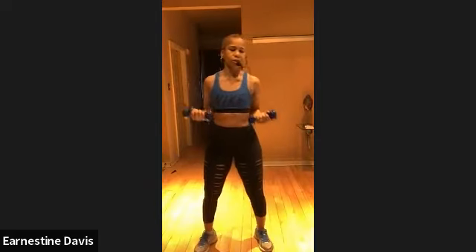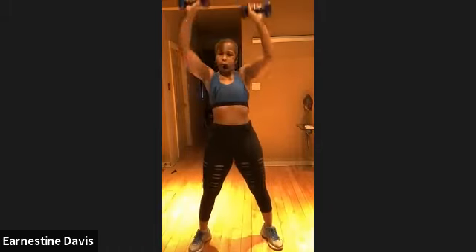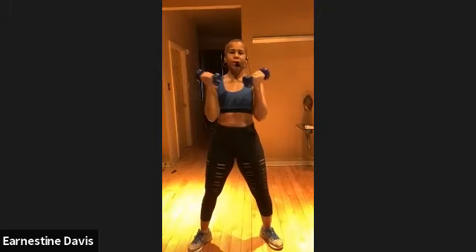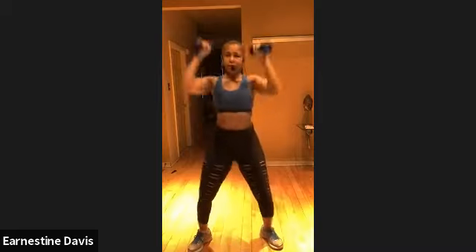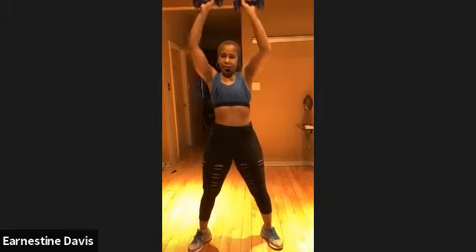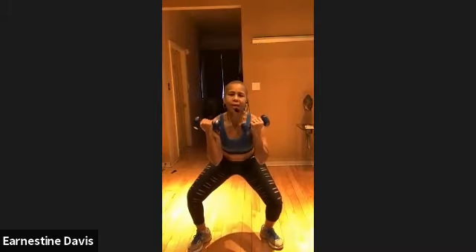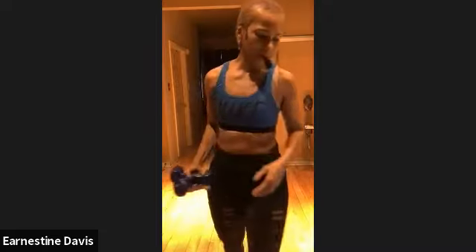Next we're going to go to a squat to a press, right? So it's going to look like this. Boom, squat, press. Make sure that the weights are in the underhand grip. And when you go up, turn it. All right, let's go. That's it. Good, Robin. That's it, Ms. Pat. I see you guys. Keep going. Squat to a press.